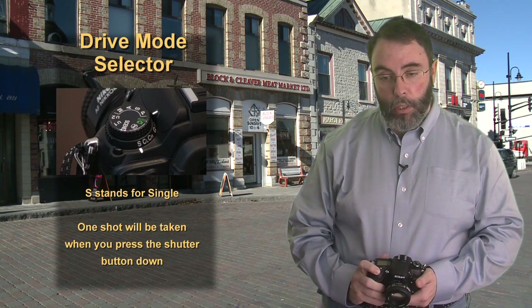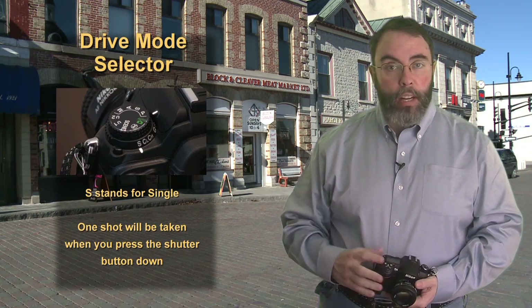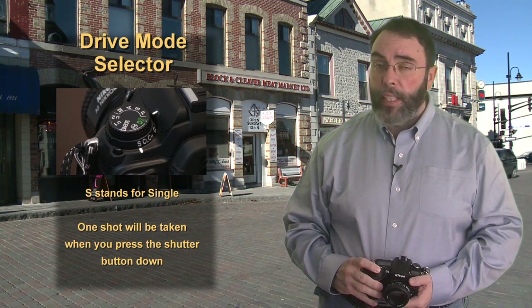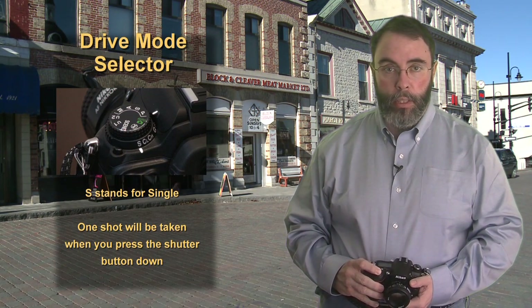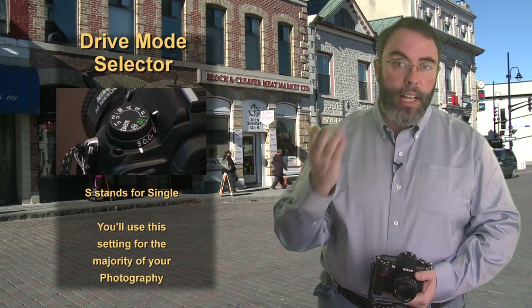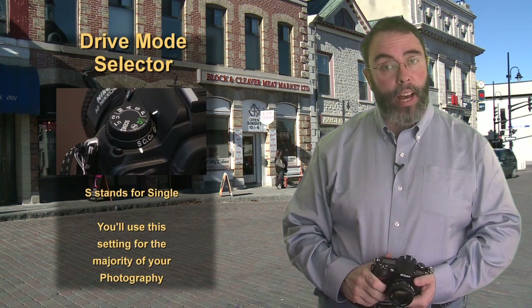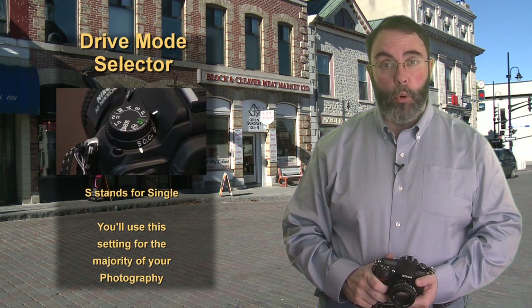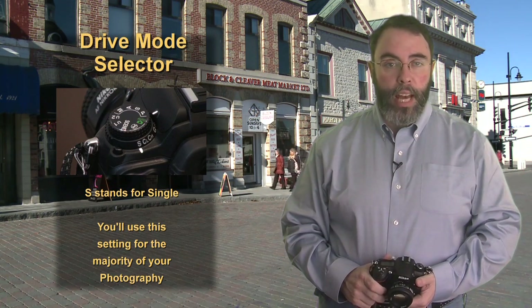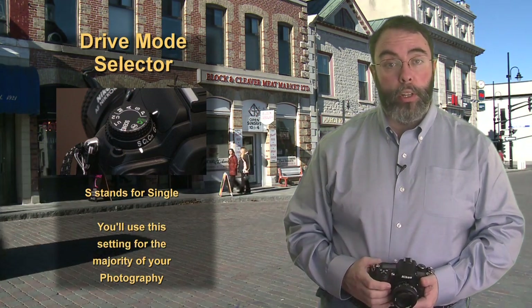S stands for single, which means in this mode when you press the shutter release button it will take one picture. It doesn't matter how long you press and hold that shutter button down, it's still only going to take one picture. I'm going to use this setting most of the time unless I'm shooting something fast like wildlife, sports, or the dog in the backyard. I'm going to use the S or single setting for the majority of my shooting.